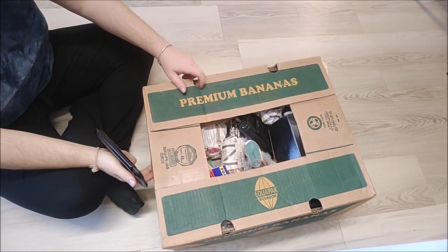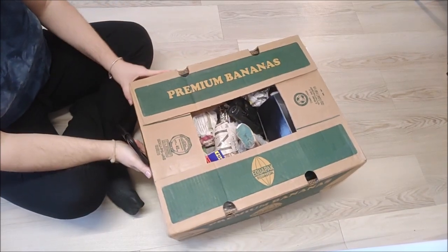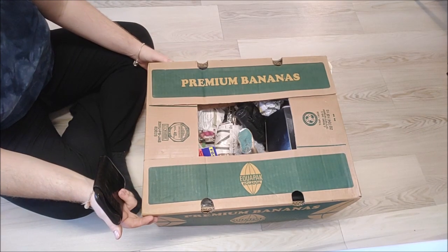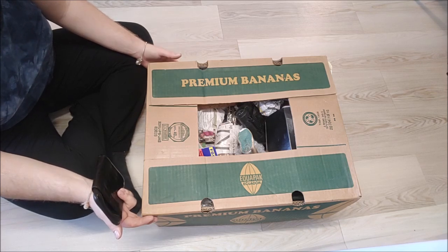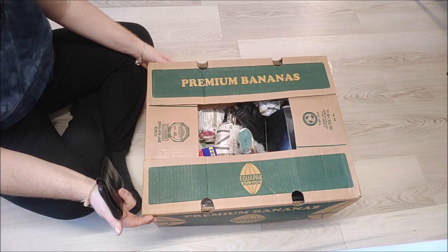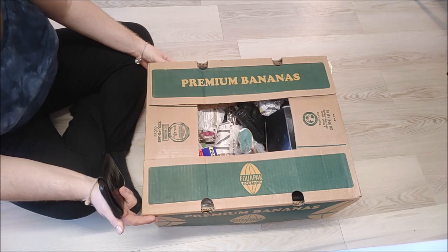Hello! You may remember in our 'what we ate in a day' video we went to the car boot sale, and a friend of ours who does car boot sales was packing up. He had a box and said, 'Do you want to take this box of stuff or shall I take it to the charity shop?' I thought, well, we might as well take it and have a look. One man's junk and all that — we don't know what's in it, haven't opened it, thought we'd do it with you guys.